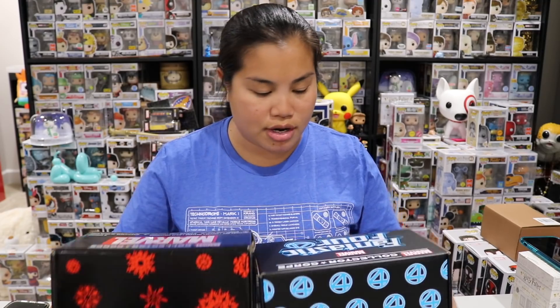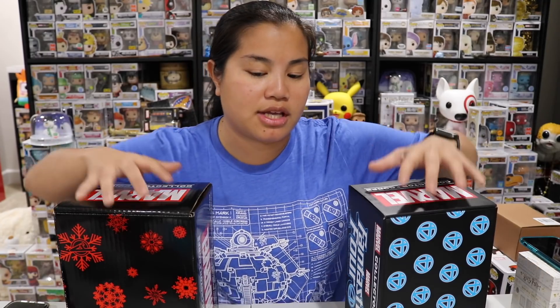What's up guys, Nerdy Noob here and welcome back to another unboxing video. In this video, we are going to be unboxing two of the Marvel Collector Corps boxes. This is actually one of the oldest subscription boxes on my channel because one of the first few boxes I opened was a Marvel Collector Corps and it had the Hulk Buster.